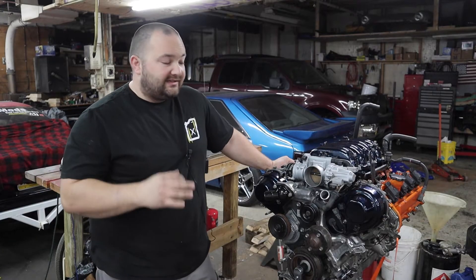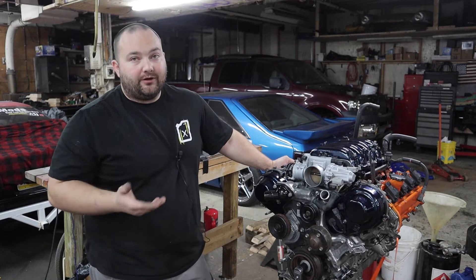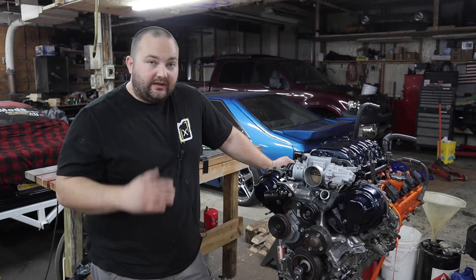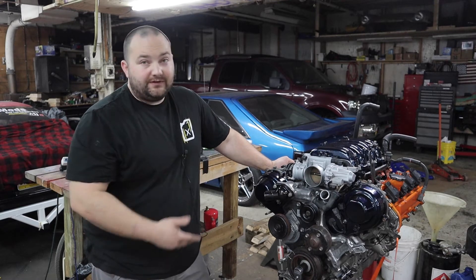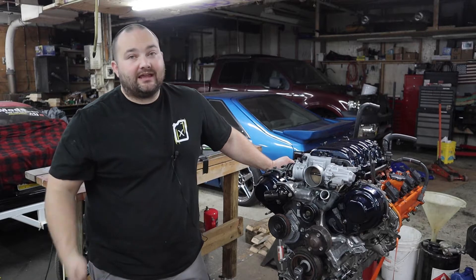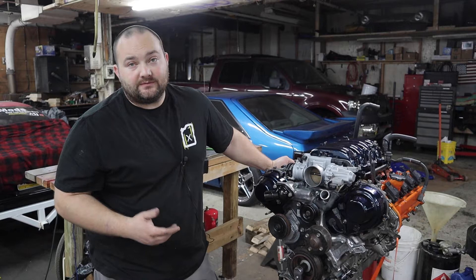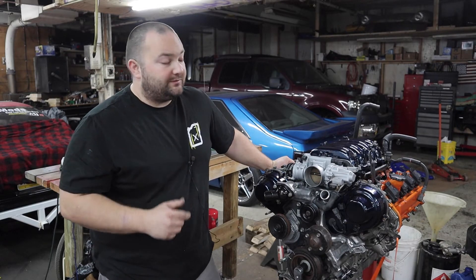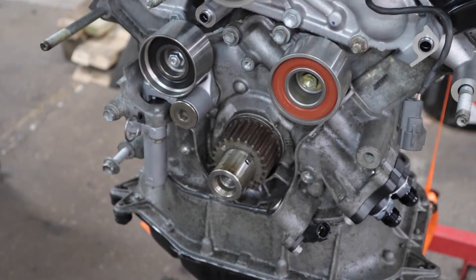Welcome back to Poor Man Mods. This is part three of my 1UZ engine rebuild and the final part in this series. In the last video I showed you getting the cylinder heads on and torqued. In this video I'm going to show you how to make the engine look like this. We got a ton of parts from Summit Racing, so big thanks to them. Links to everything will be in the description. Let's get to finishing this rebuild.